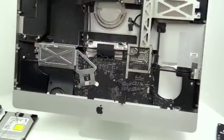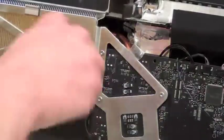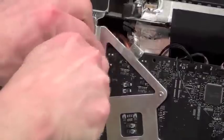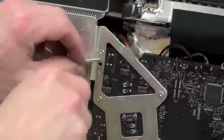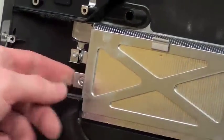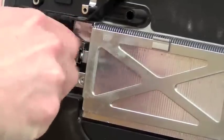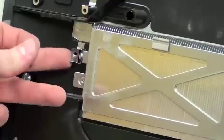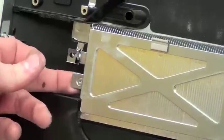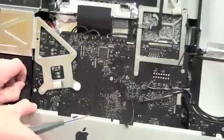For logic board removal, near the heat sink at the top left-hand side there's an arrow pointing to a T8 screw that has to be removed, and another T8 screw at the left-hand side of the heat sink. Once those screws are removed, you can then see that the heat sink is loose.